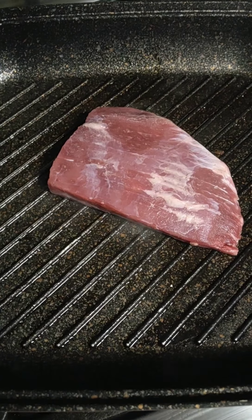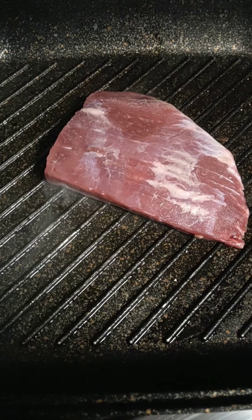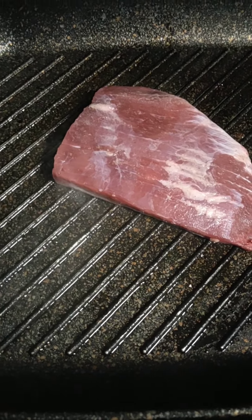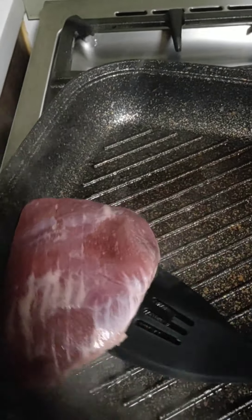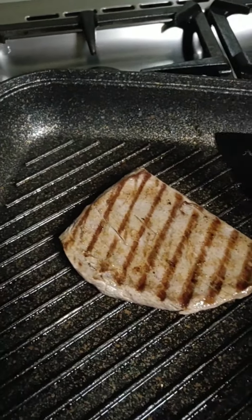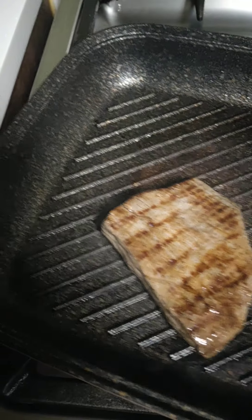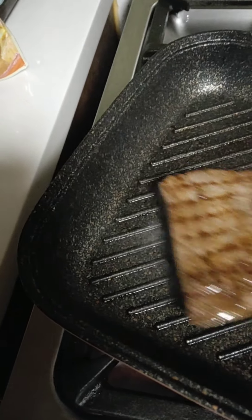I'll fry it for two minutes on both sides. After two minutes, I'll flip it — another two minutes and it's good, because I want it pink inside. The grill pan needs to be very hot to get that result. So let's cook for another two minutes.